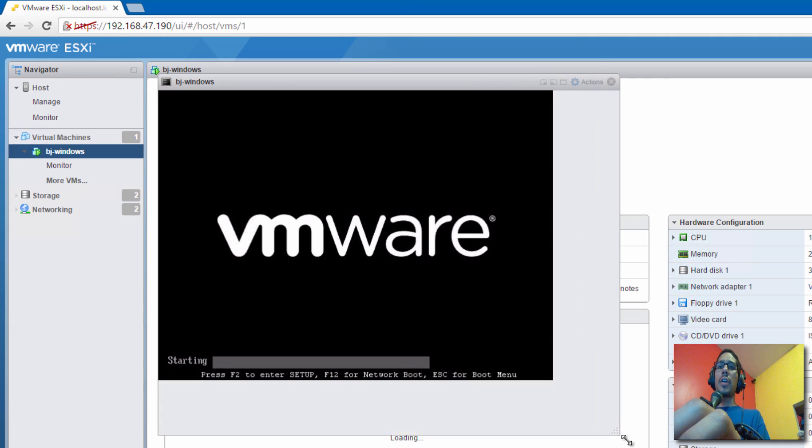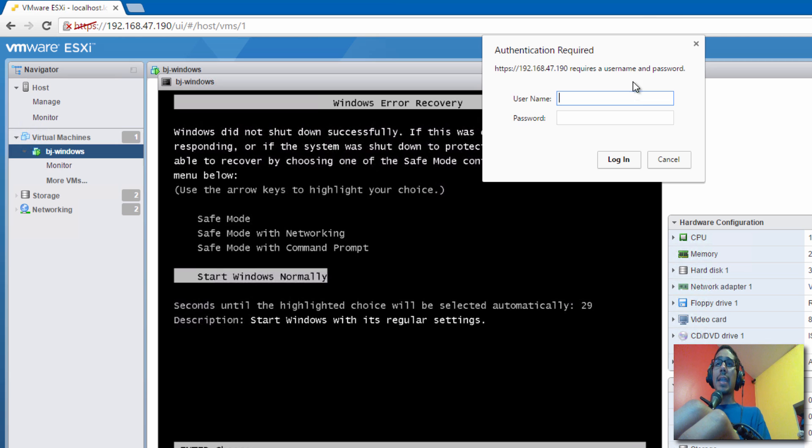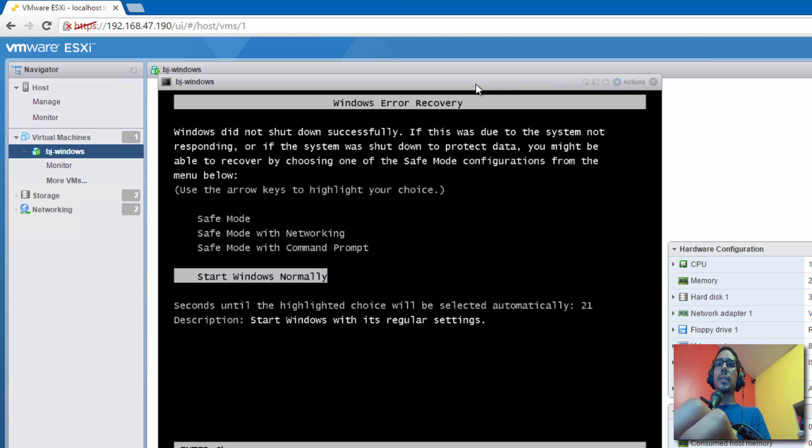Now we need to go into our virtual machines and start powering them on. I'm going to power this one on. Because I shut it down the wrong way, it's giving me some issues and asking me to log in again — but there it goes.